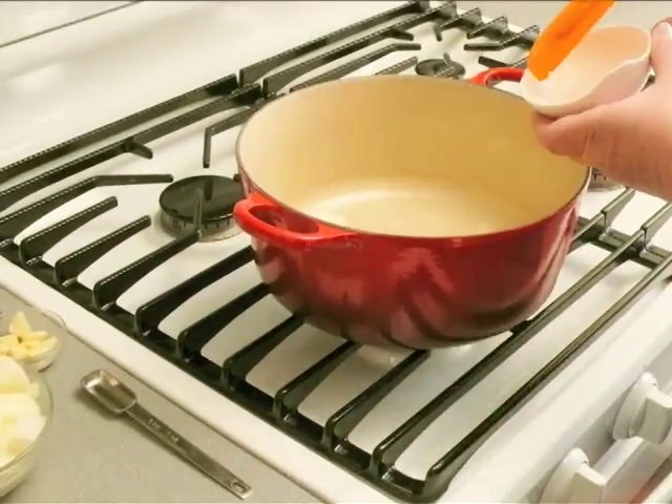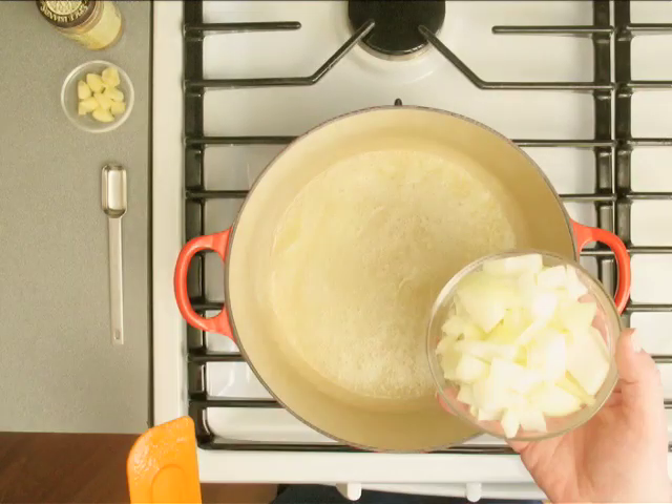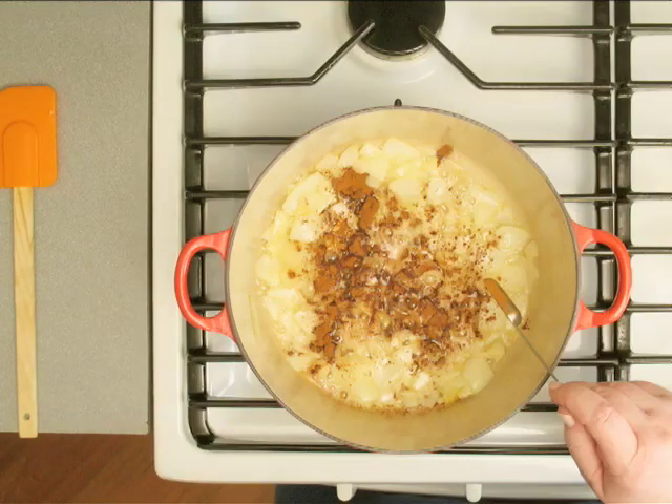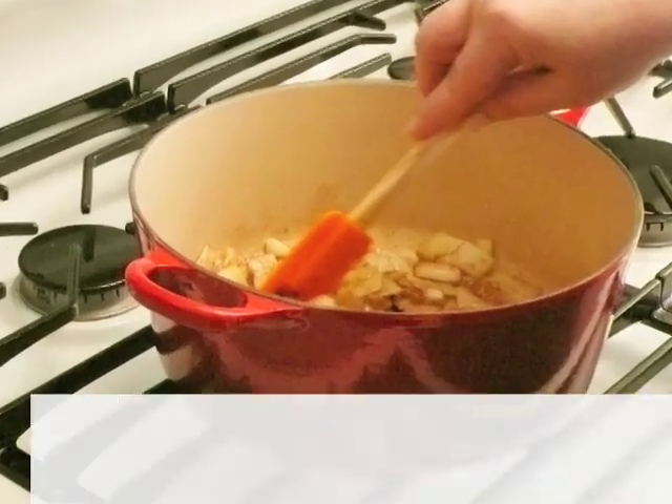In a large pot, melt 3 tablespoons of butter on medium heat. Add the chopped onions and cook them for about 5 minutes. Stir in the garlic and a teaspoon of cinnamon and let that cook until you can smell the garlic.